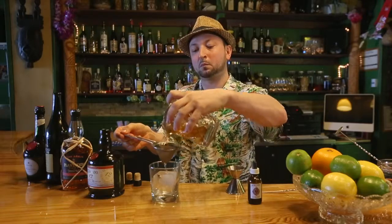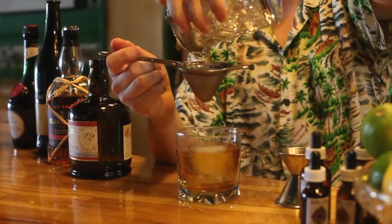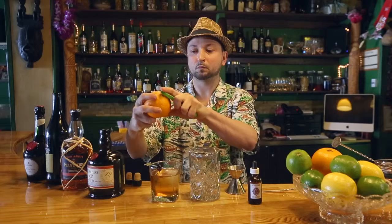We also finish it with a large king cube, which allows the cocktail to develop in the glass as the ice melts. Finish with a little bit of syrup with wild cherry and an orange rind. Enjoy.